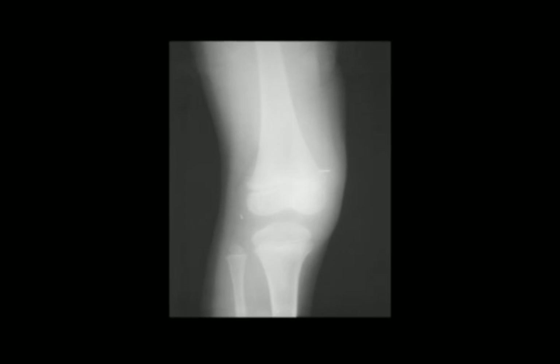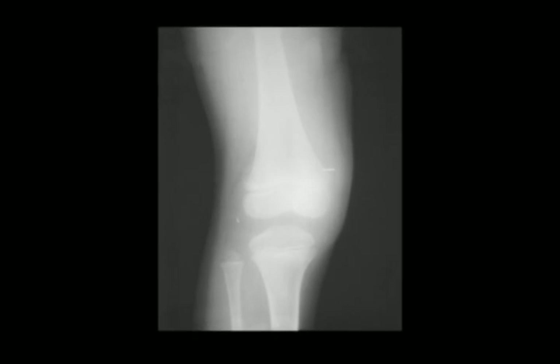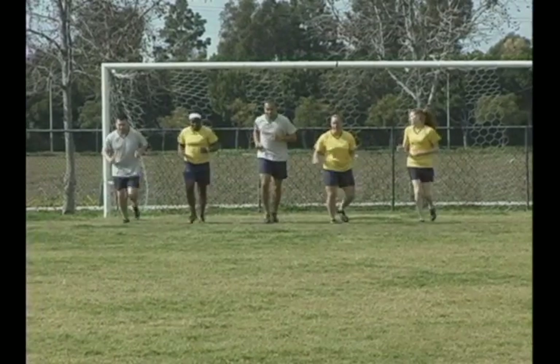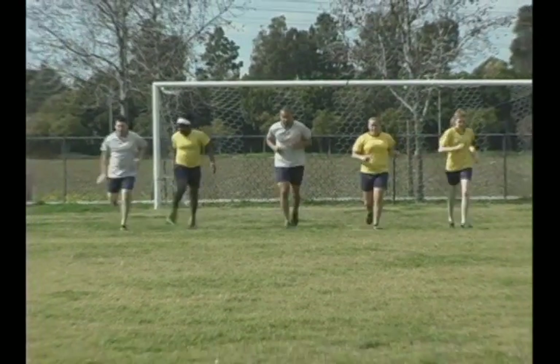Knee injuries are among the most common and debilitating of all injuries. Many times they require surgery and extensive rehabilitation. But with some basic knowledge and a little hard work, you can prevent such injuries and look forward to staying injury-free for a lifetime.